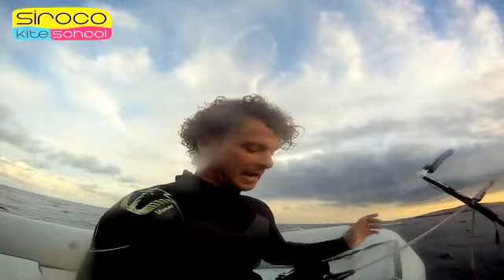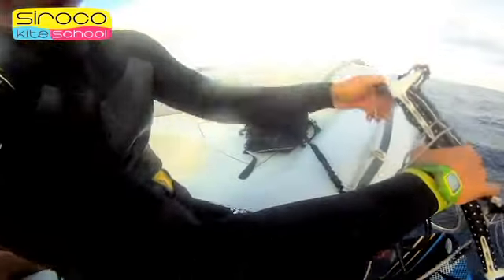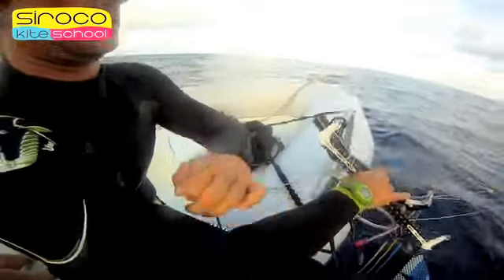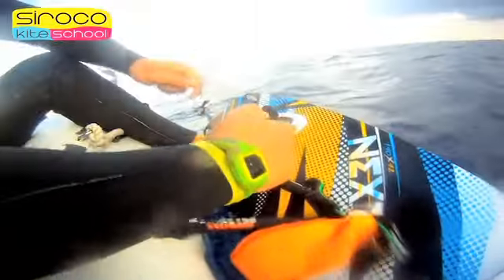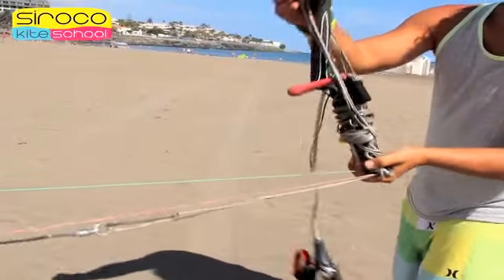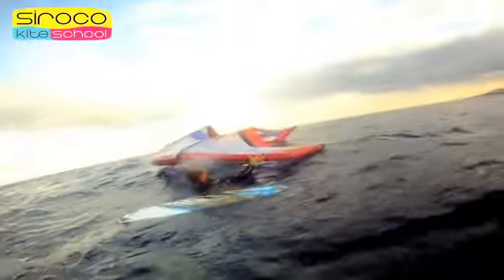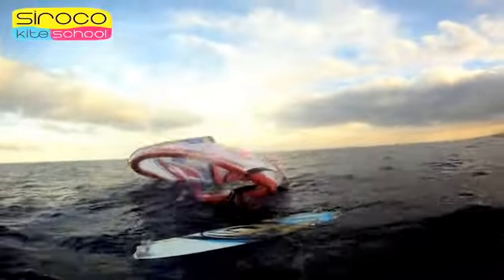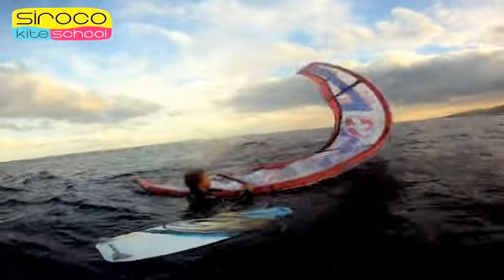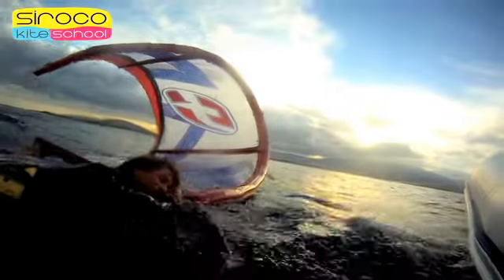In summary: 1. Release the bar, pull the quick release of the chicken loop, and fix the line to the bar to avoid the kite taking power again. 2. Hook the leash to the bar to avoid losing it. 3. Pick up and tangle the lines on the bar to avoid entangling ourselves with them. 4. Take the kite and turn it. 5. Stand in self-rescue position and return to the beach.